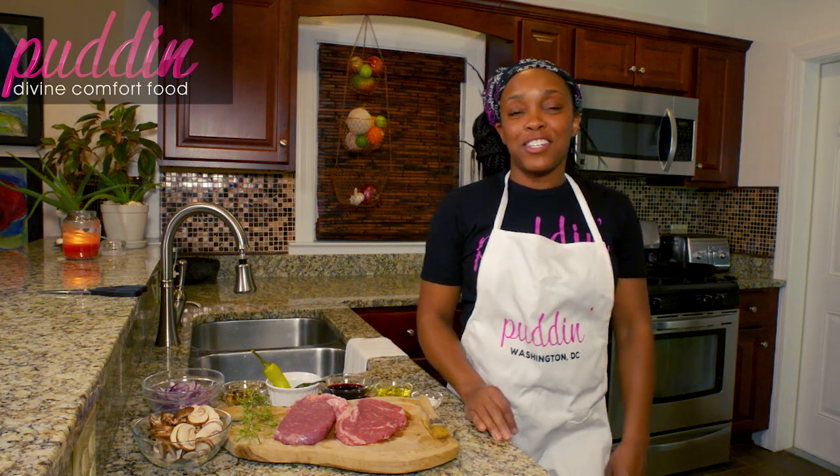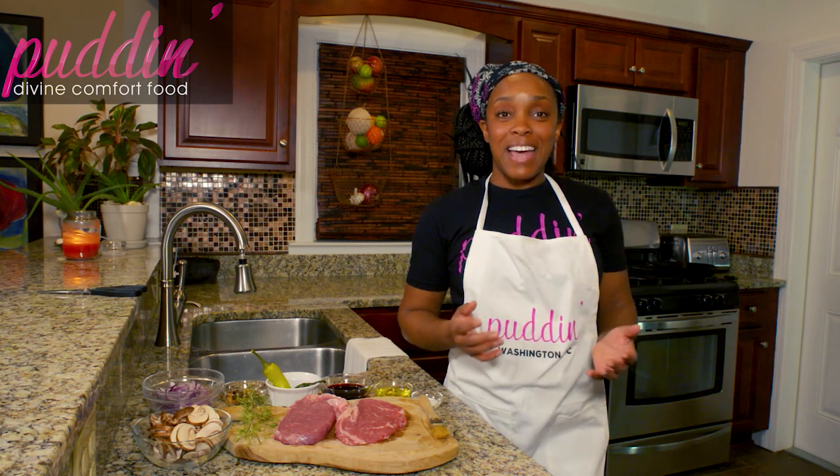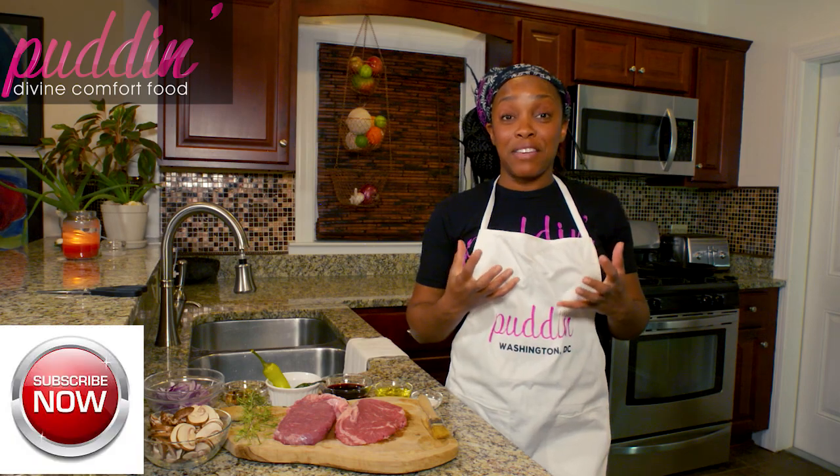Hey guys, welcome to Puddin's Kitchen. My name is Toyin. Today we're going to be making a Puddin-style cast-iron steak — super easy, amazing flavor.